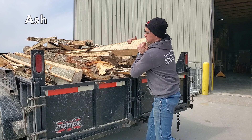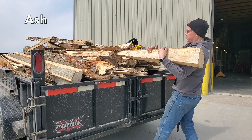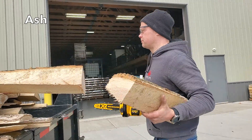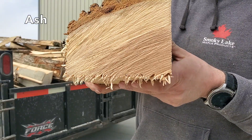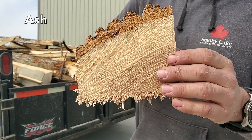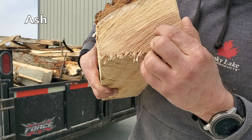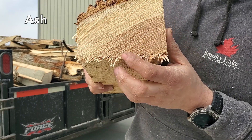Now let's take a look at this ash — a very big log. Let's take a section off and look at it. Here is why I trust ash when I'm in desperate times for firewood: big log, absolutely dry all the way through.